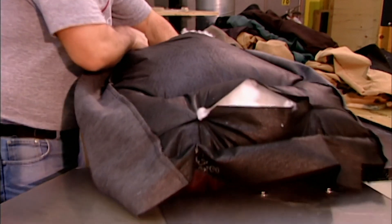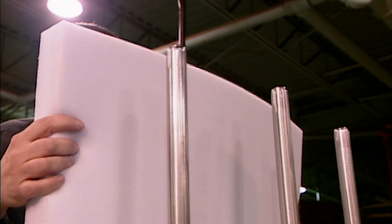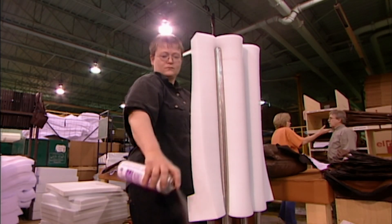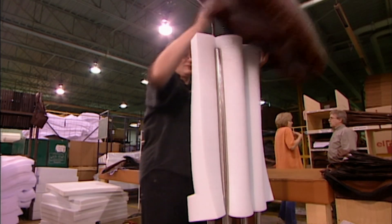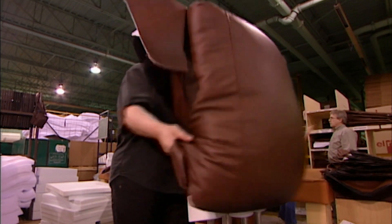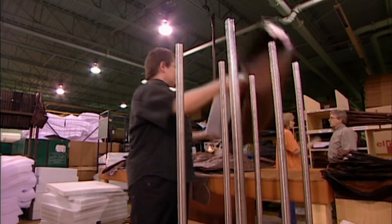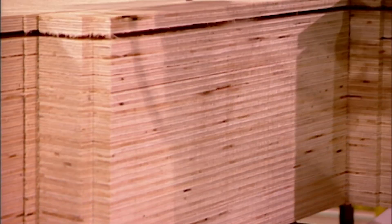Next, the seats are filled with foam. A compression machine squeezes it, then a worker sprays on silicone lubricant, which enables the seat cover to slide on easily. Foam is made of a chemical mixture, the formulation of which determines the density. The higher the density, the higher the quality.